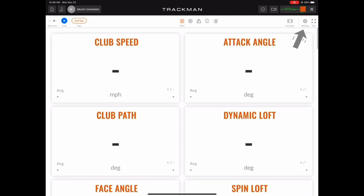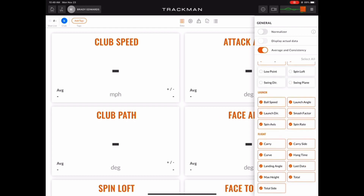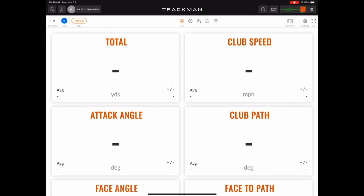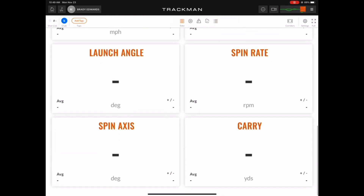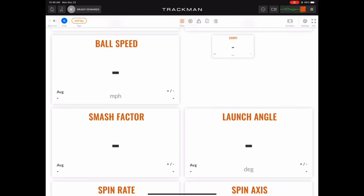If you click the settings menu in the top right, you can pick and choose which data tiles are viewable. Once you're happy with your selections, click on the left side of the screen to hide the settings menu. Now that you have all the data tiles you want selected, you may want to rearrange them by holding your finger down on one until it starts to hover, then dragging it into the position you please.